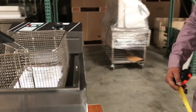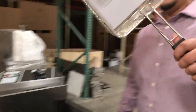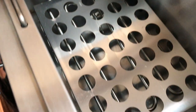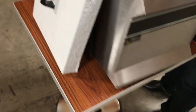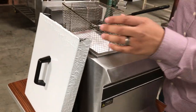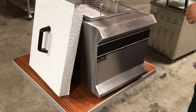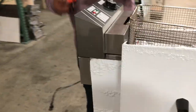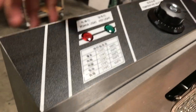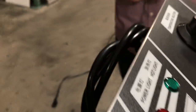It comes including a basket and instructions. You can see the rod is in there — it has a stopper for the basket and a hook for the basket as well. It has a lid cover for when you're done at the end of the day. It has a temperature adjuster; you can go anywhere from 280°F all the way up to 350°F.